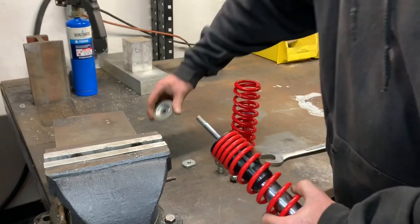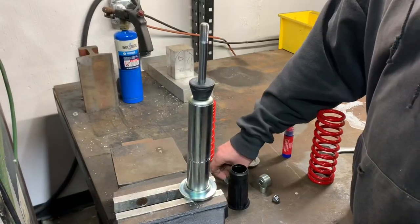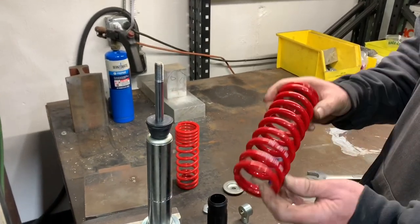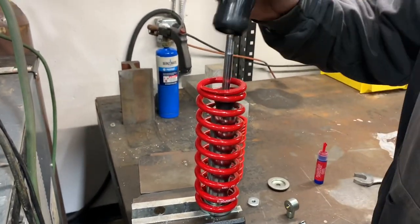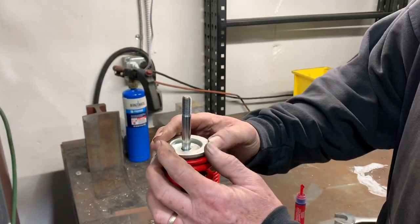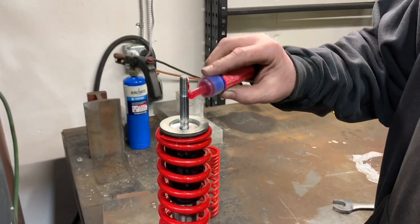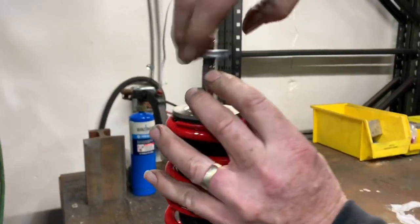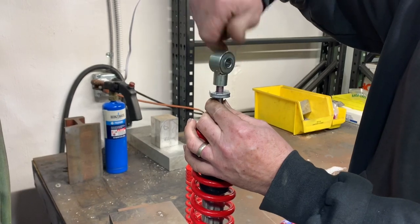Once you get the jam nut off of there, the spring comes off. Put the new BBR one on — it's smaller on one end than the other, and the small end goes down first. Then you put the slider over the top that holds the spring there, then put the big washer on, then put the jam nut on. We red Loctite these things — you don't want them coming off. Put your jam nut down and remember to leave a couple of threads showing, like stock, or it'll change the length of the shock. Then screw the clevis back on.